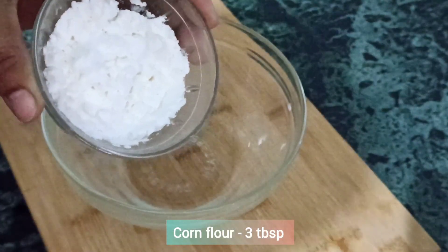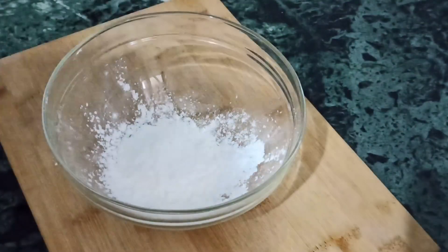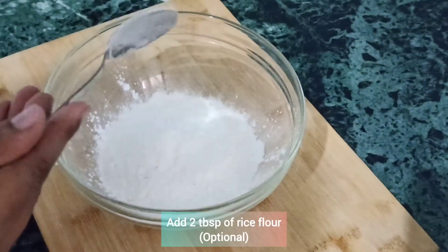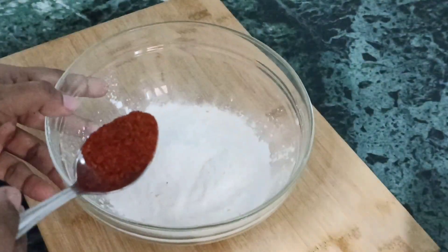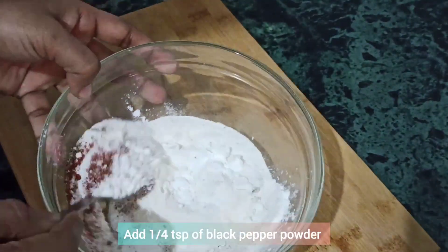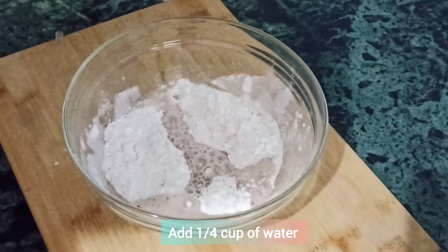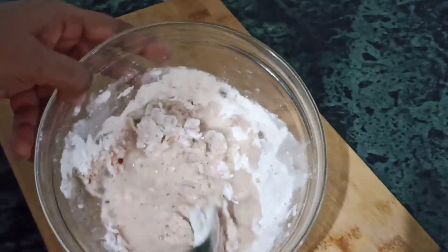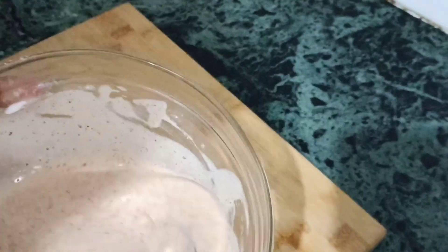Now we will take a bowl. We will add 3 tablespoons corn flour, 3 tablespoons flour, 1 teaspoon Kashmiri red chili powder, 1 teaspoon salt, and 1/4 teaspoon black pepper powder. We will mix these together and then add a little water to prepare a thick batter. Don't add too much water. You can see that the batter is ready.